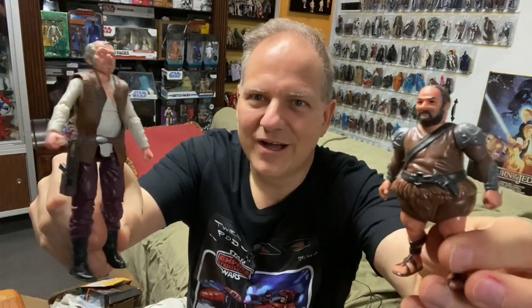So two very different figures, two very different sizes, and two very different origins that they come from. There you go — there they are.